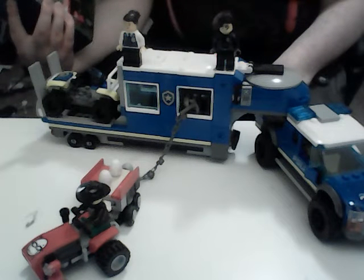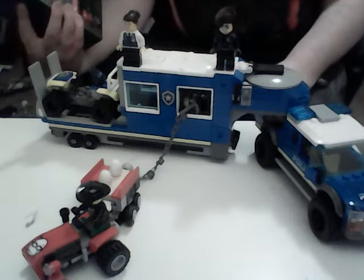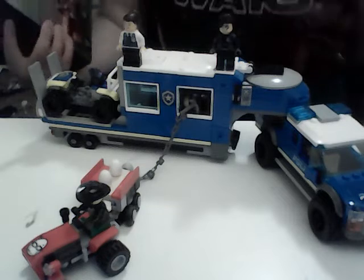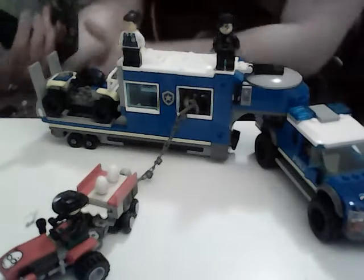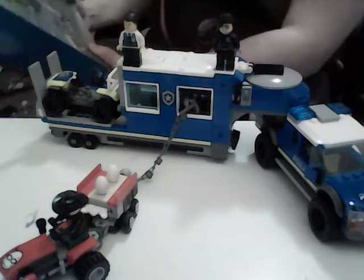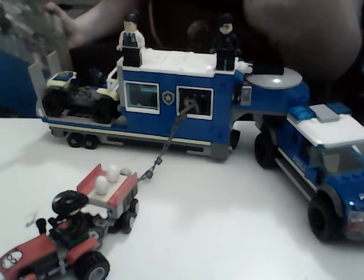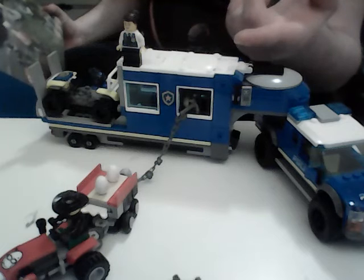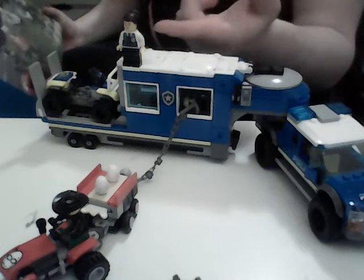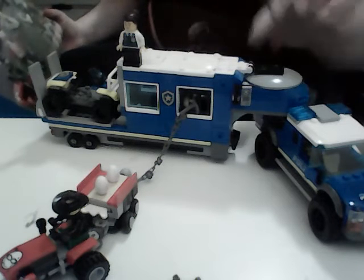The set includes three named characters and one unnamed character. Among them is Snake Rattler and Duke Detain, who I just knocked off of Gracie Goodhart.